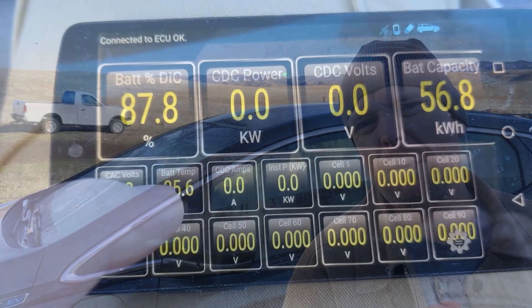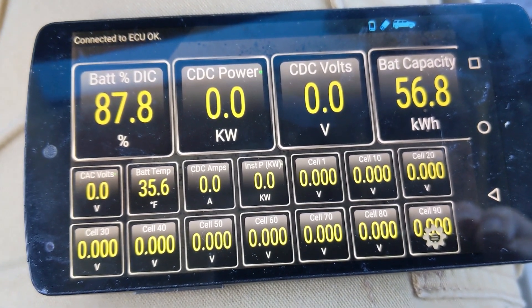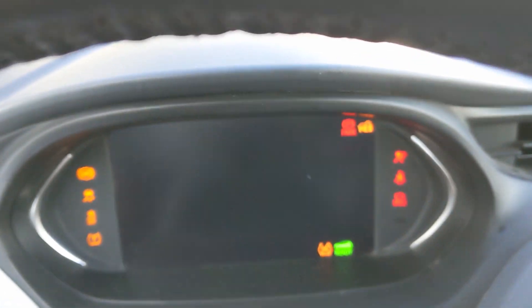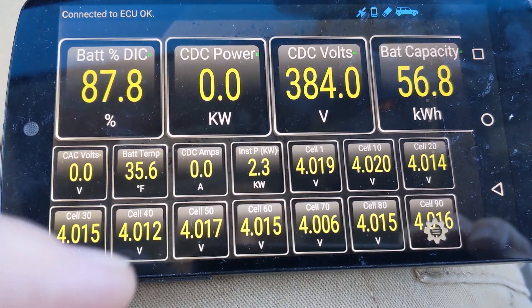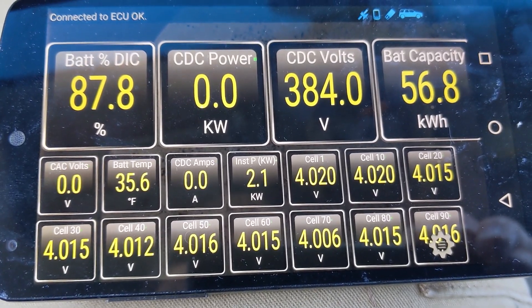If my battery were plugged in overnight, it would be at least 60 degrees Fahrenheit right now. Let's load up Torque Pro and see what it is. It's 35.6 degrees Fahrenheit. So even just turning on the car is probably going to start the battery heater a little bit. Yep, 2.3 kilowatts being drawn. It'll probably warm up while we're driving, but let's head out.